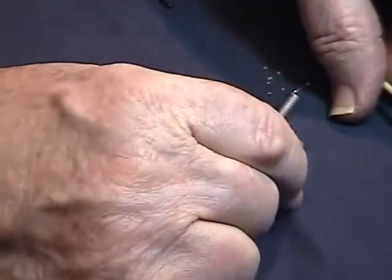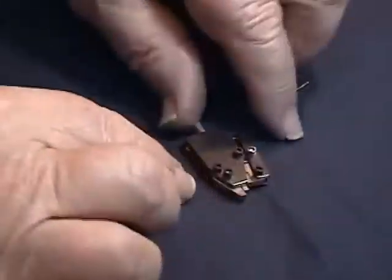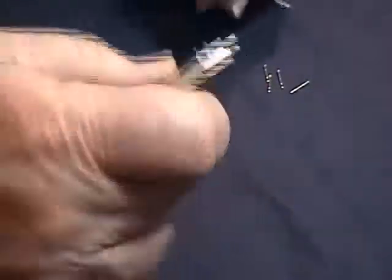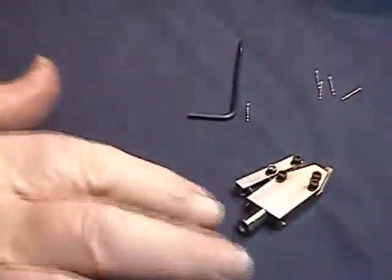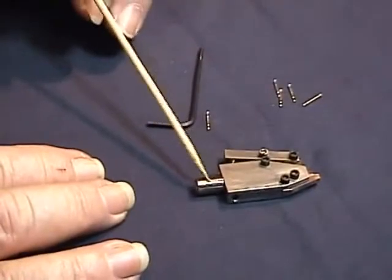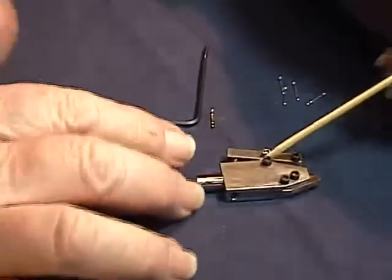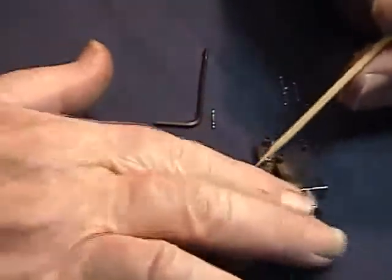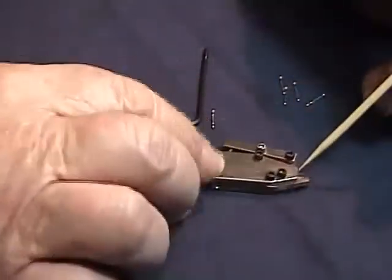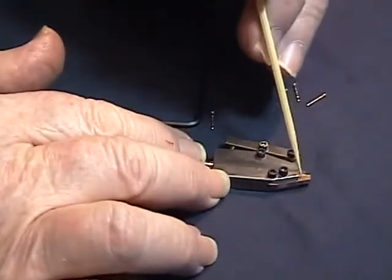I'll go back and show that in the machine afterwards. For maintenance and replacement on these collets: you have the collet body, collet shank, collet arm, collet hinge, collet spring, and collet shoes. These shoes are what require most of the maintenance.